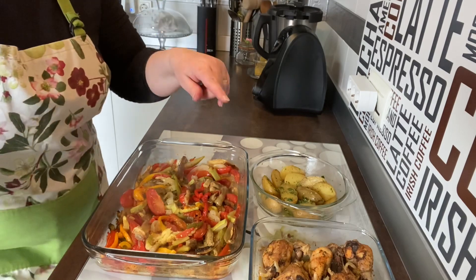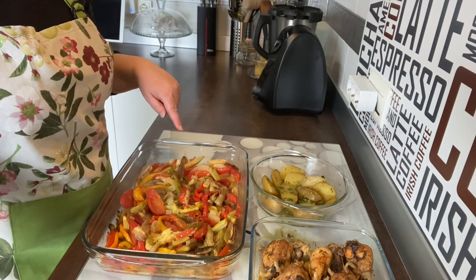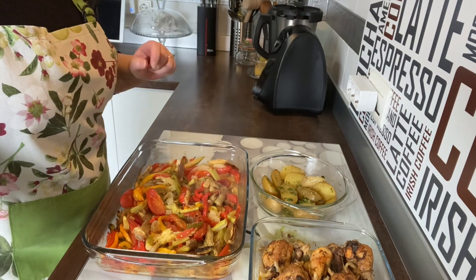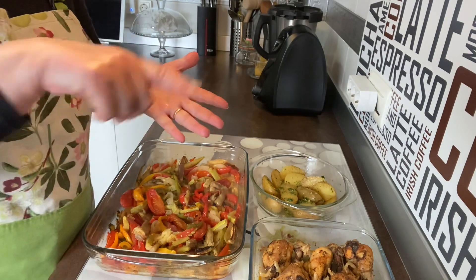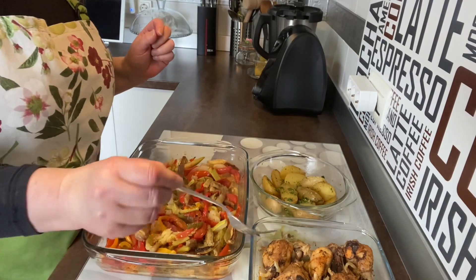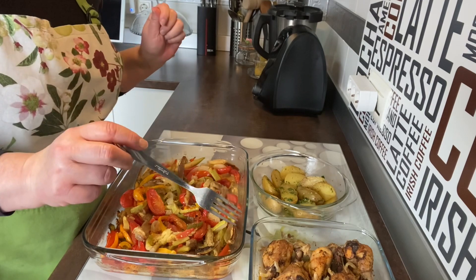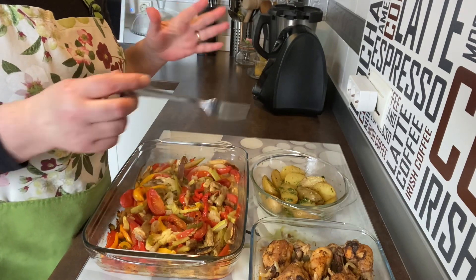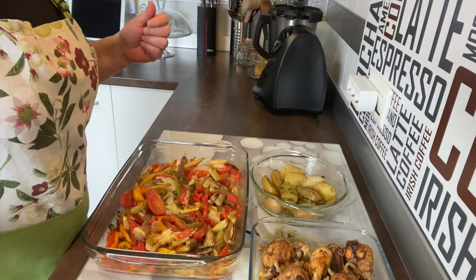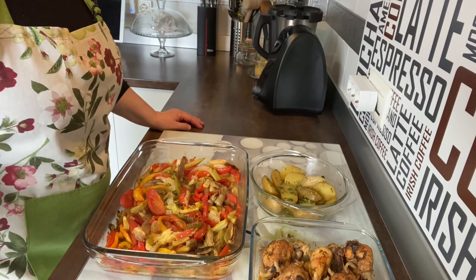Ahora os cuento — voy a coger y voy a emplatar unos muslitos de pollo con unas patatitas y un poco de verdura. He hecho más verdura y más pollo del que necesitamos, porque a la noche voy a coger unas tortitas de maíz, ponerle guacamole, desmenuzar un muslito o dos de pollo, y tengo la cena hecha. En un ratito hemos tenido la comida y la cena hecha. Espero que os guste, dadle un like, suscribiros a mi canal, y un besito para todos y todas. ¡Hasta la próxima receta!